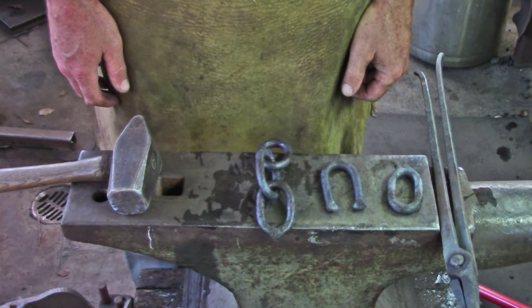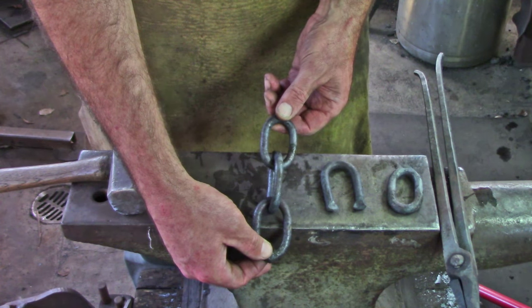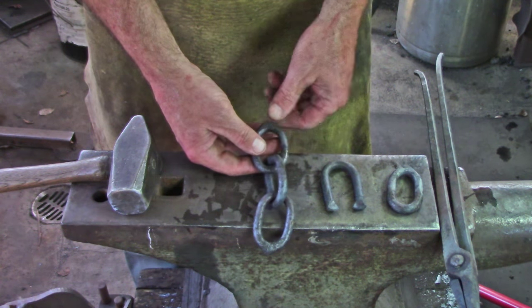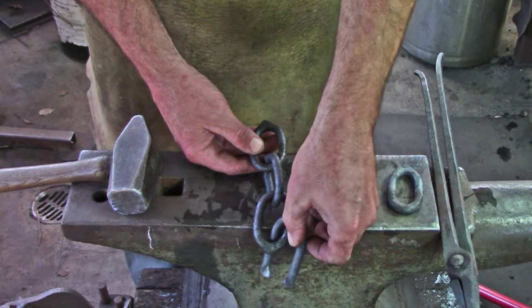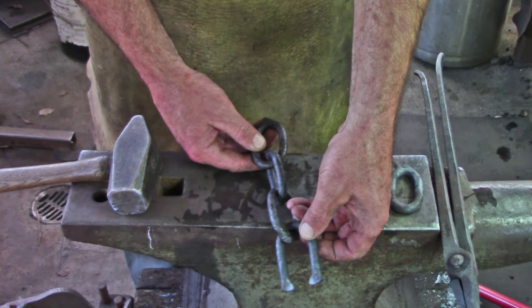We have twenty minutes to make our length of chain. The minimum you can do is three links for a length. I would suggest if you've got a little bit of time left, make a fourth link and try to get four links out of your twenty minutes.